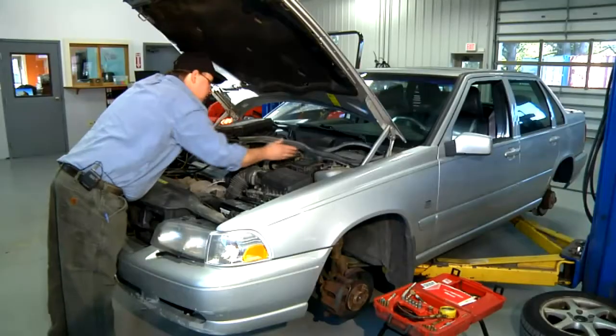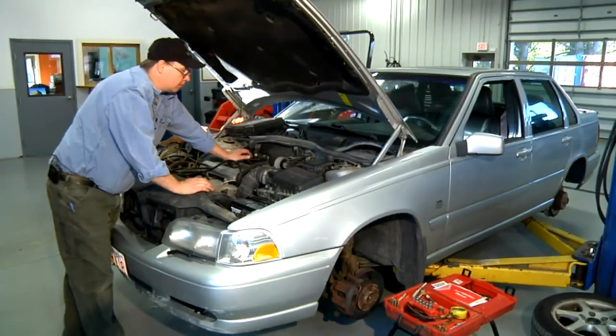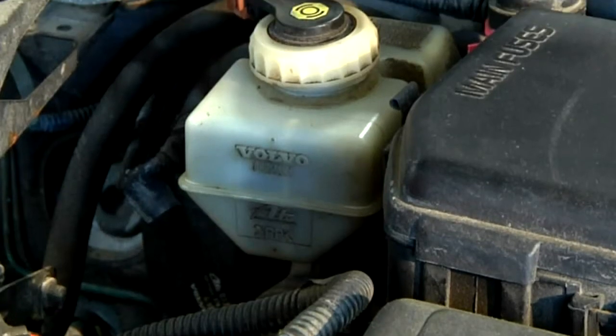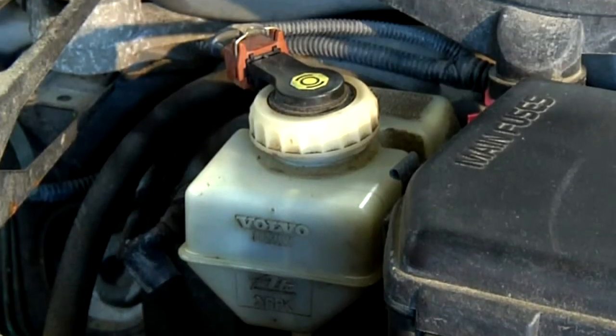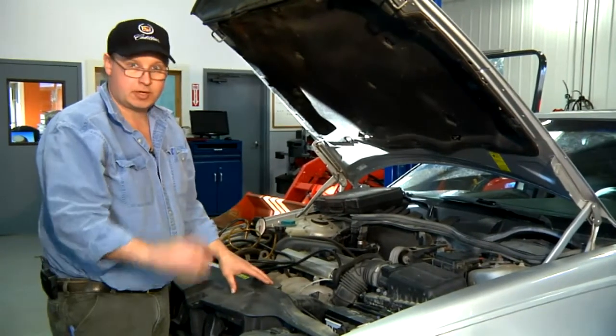If you see a problem such as very dirty brake fluid or an empty reservoir, we know we've got a problem and have to look further. Now that we've made a basic assessment of our hydraulic brake system from the top, we're going to go underneath and look at the wheels themselves, where the brakes actually function.